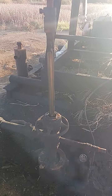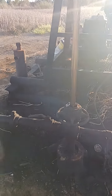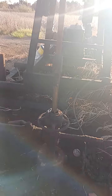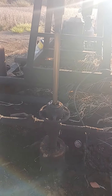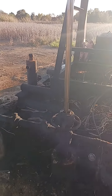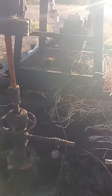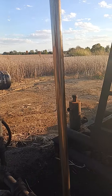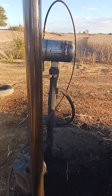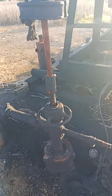Now if you don't have good tubing integrity — if you get a hole in the tubing — on a low volume well or pretty much any well, you're going to lose production. This well here has lost production. I'm not going to touch the polish rod, but you can see it's getting some discoloration. The polish rod is running hot and it's only been running for about five minutes.